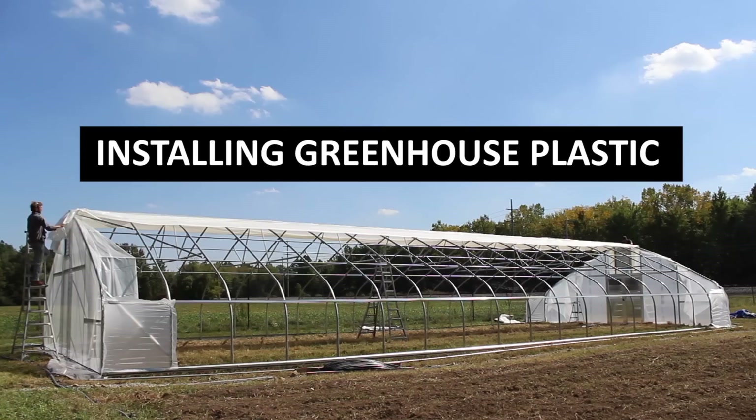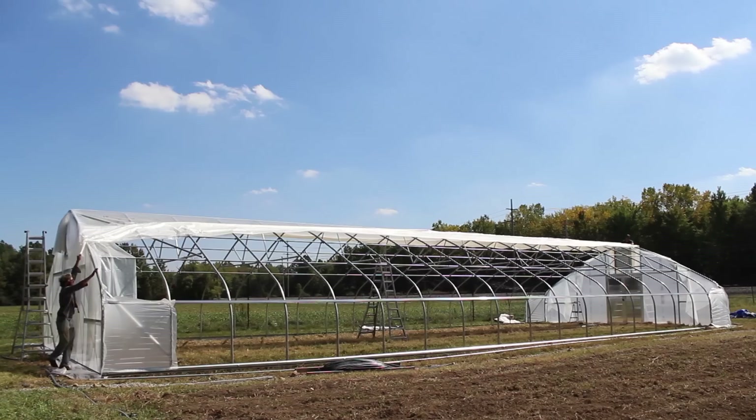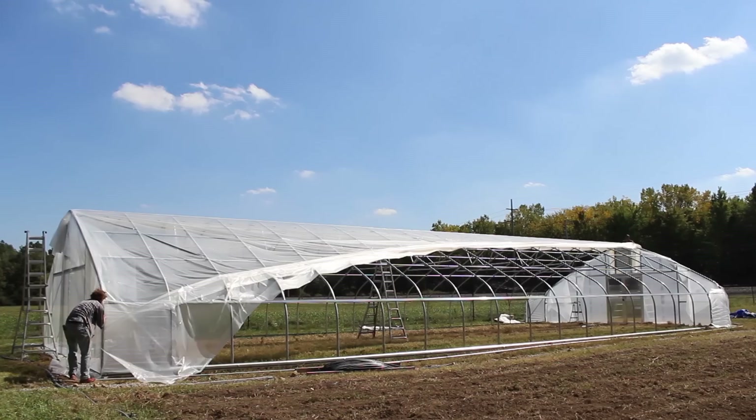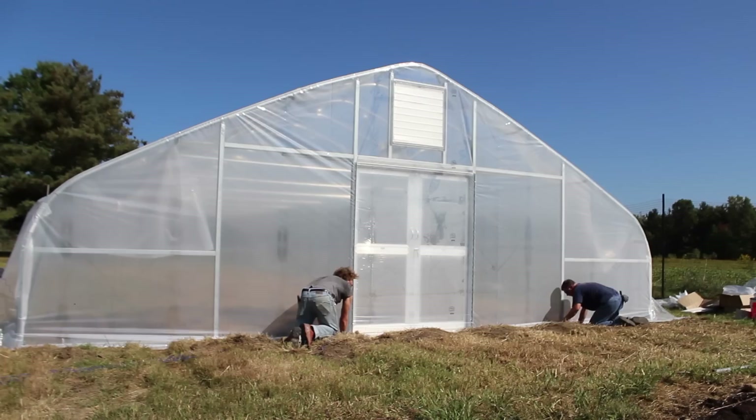Greenhouse plastic can be installed many different ways and many of these might work just fine. We're going to walk you through a process that we follow that works really well for two people without machinery, and that exposes the plastic to wind minimally, reducing the risk for it to blow away. We like to install our end walls and top cover separate — you can get a better, tighter pull if you do this. This process assumes you've already installed your corner wind panels and your end walls as separate pieces.